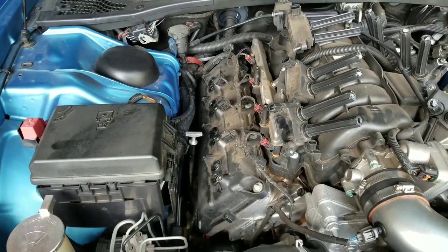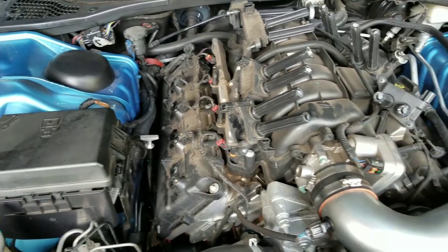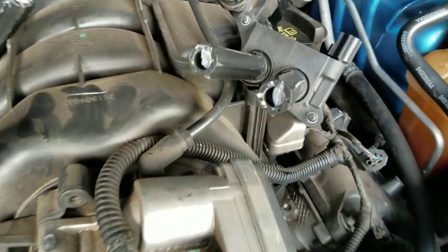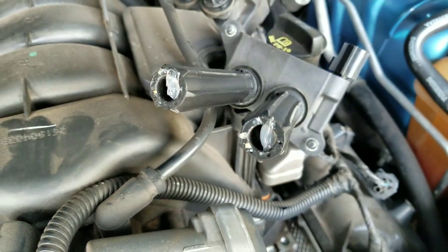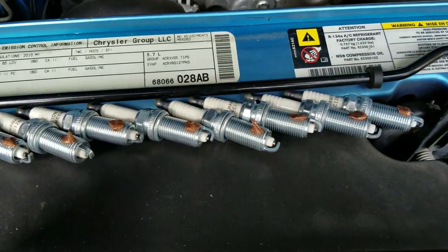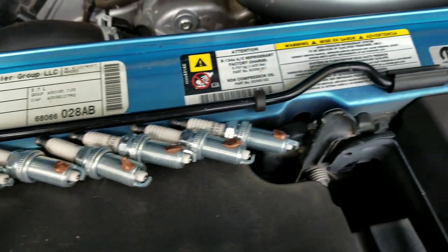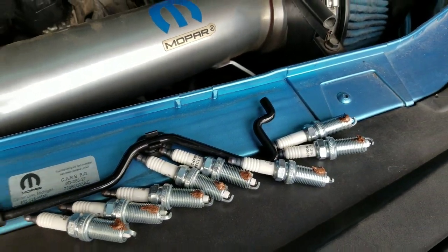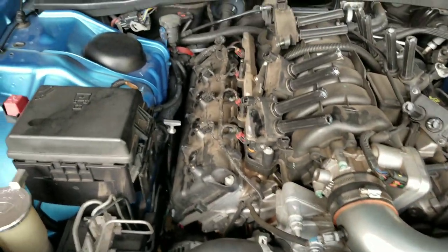I back them all out by hand with the extension, then go ahead and get my boots prepared — put some boot gel in there for the next change. I have my plugs ready and I have anti-seize on all of my plugs, getting ready for the next change.